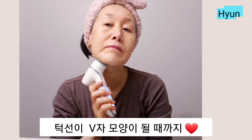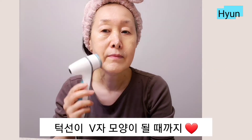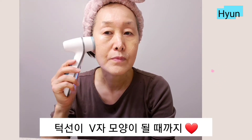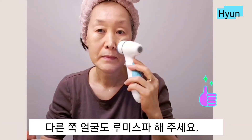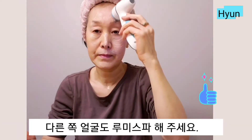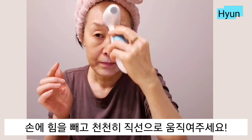This makes the skin around your chin tighter. Now to the other side of your face — no need to add any pressure. Gently apply to your face in a straight line.